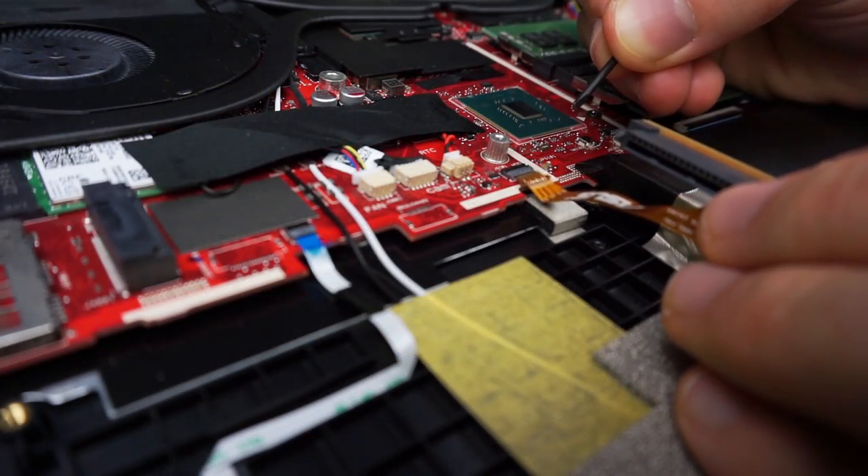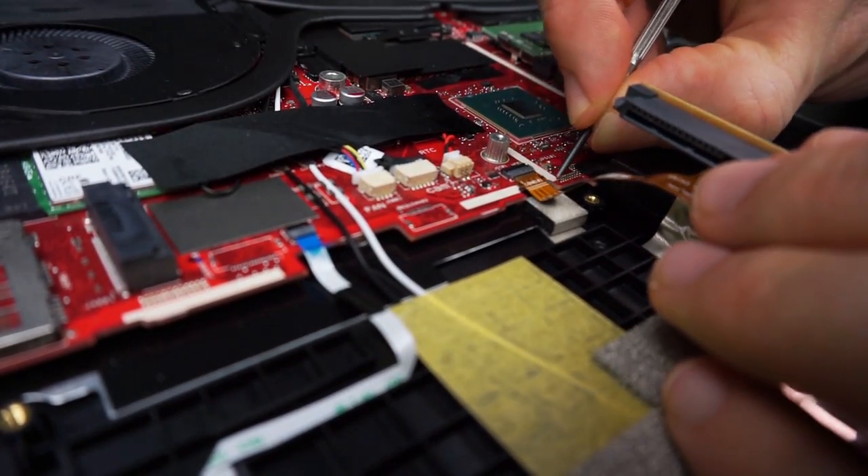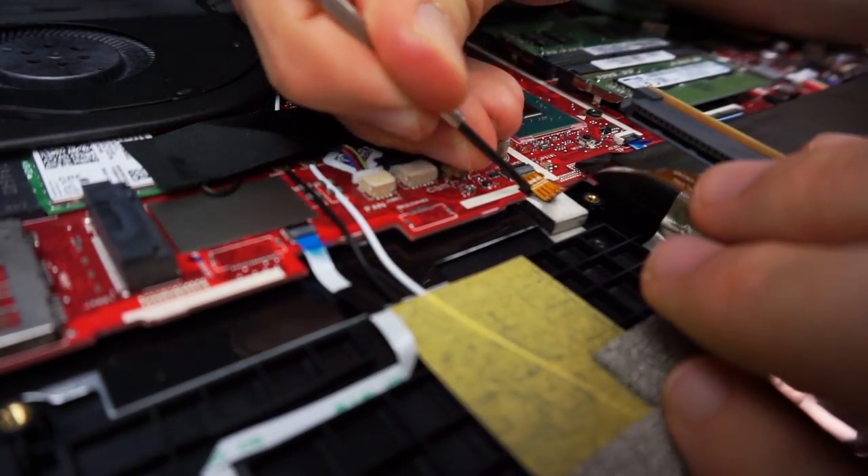Now if you accidentally disconnected the cable from the motherboard, here is how to connect it back — but be very careful not to damage anything.